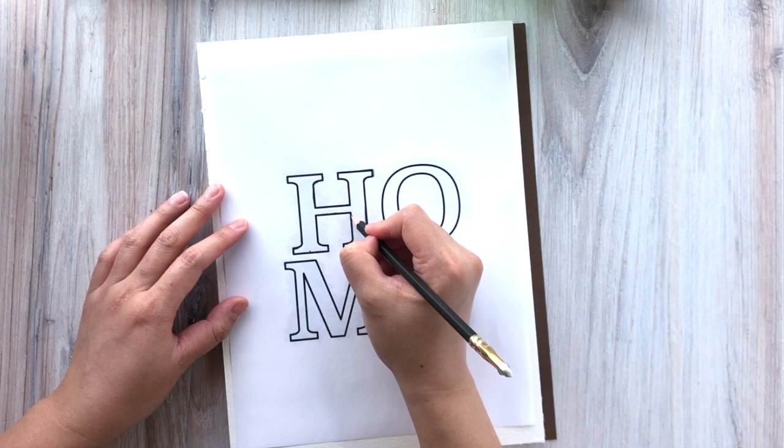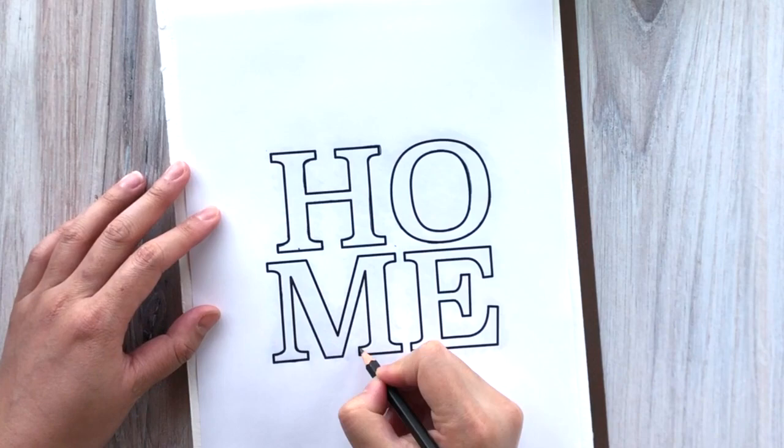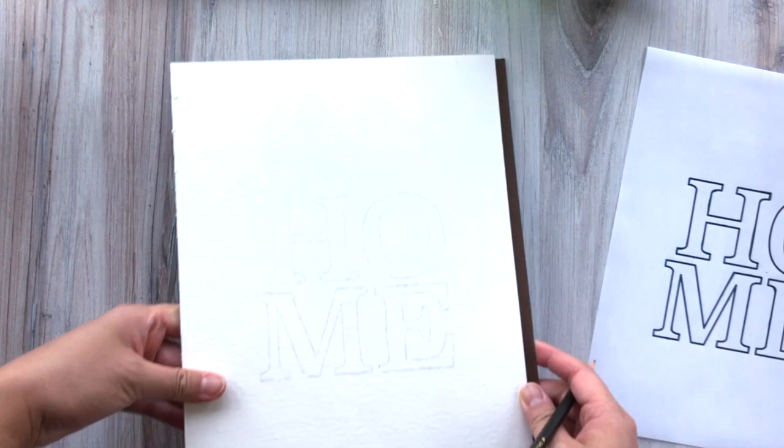I'm going to fast forward a little bit here to show you that I finished the whole thing, but really do go slow — this is the real pace that I'm going at. Doing it really slowly is going to get you the most accurate and easy-to-see outline. Once you're done tracing, go ahead and remove that sheet — we won't be using it any longer. You can see this really faint outline which is going to help guide you in your painting.